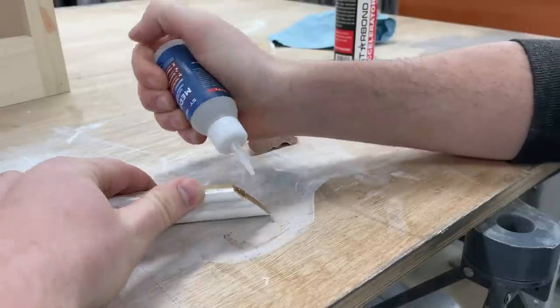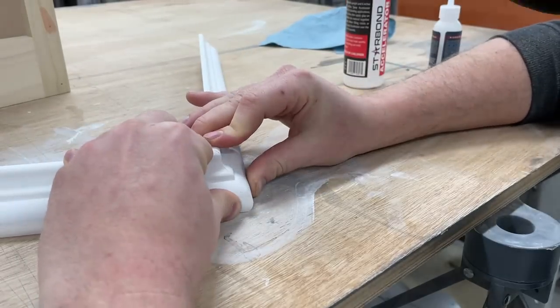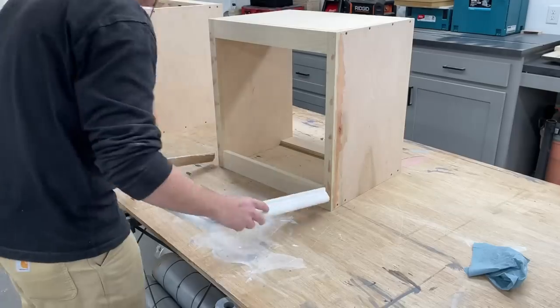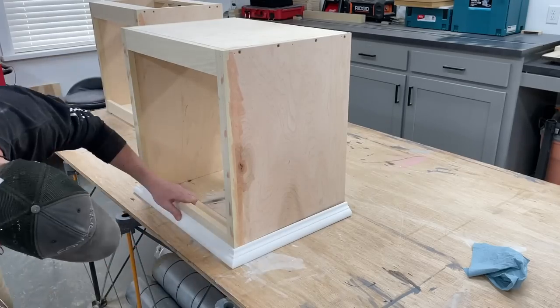I always like to glue my corners together first, and since this is MDF trim, CA glue works really well here and they're locked together perfectly in just a few seconds. With the boxes still upside down I slid the crown molding on and got it attached with brad nails.